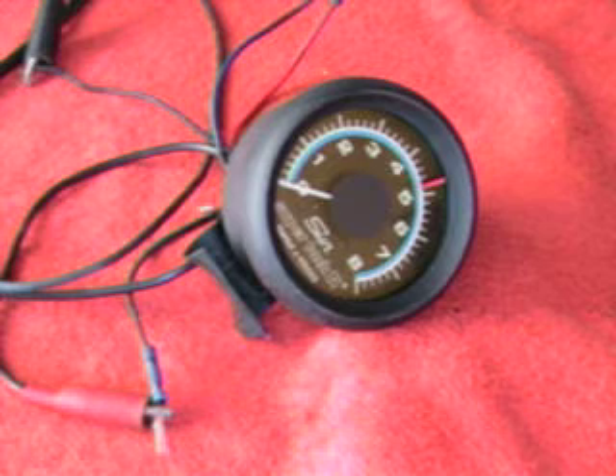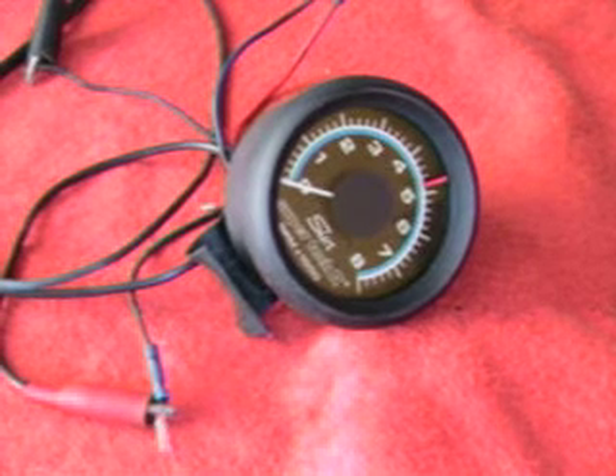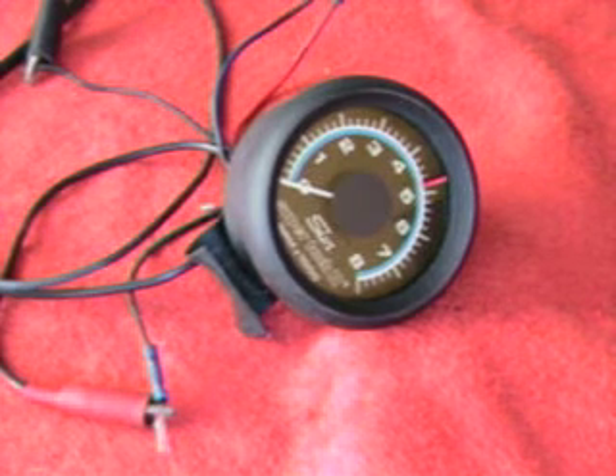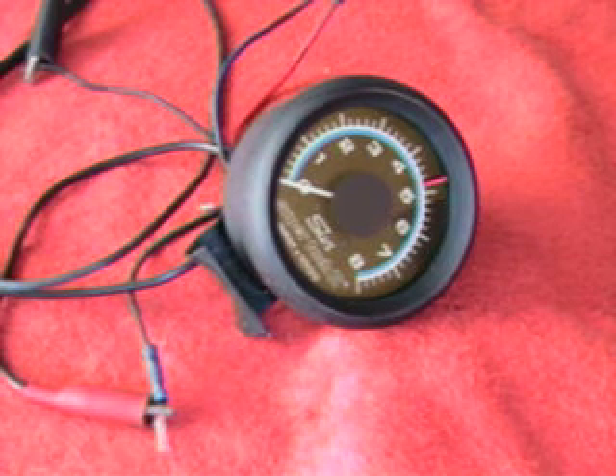I'm guessing this unit is probably out of the mid to late 80s — could be a little bit newer than that, I'm not sure, but it goes back that way. This is a switchable unit, so you can use this on 4, 6, or 8-cylinder. It's currently set up for 8-cylinder with the switch flipped over to that.